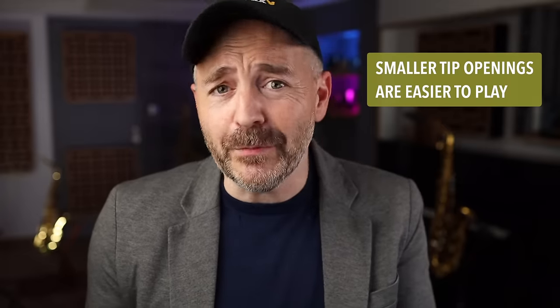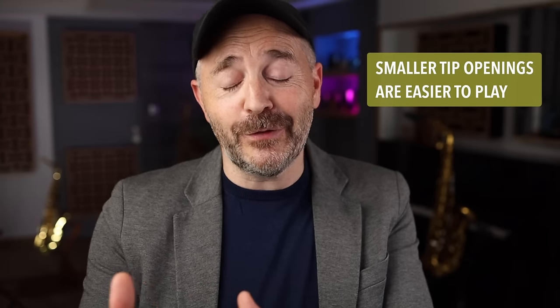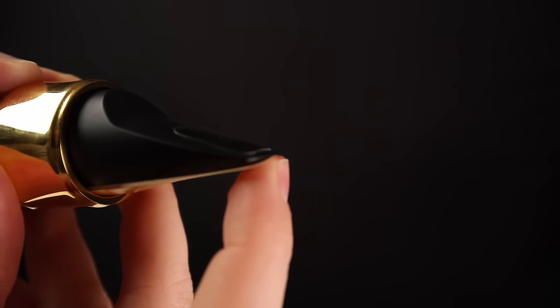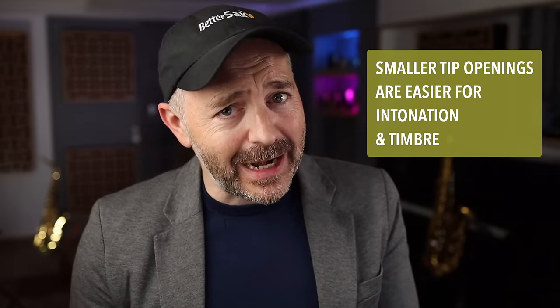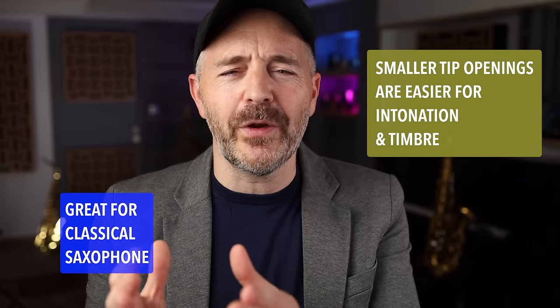Smaller tip openings are easier to play than larger ones. This is why we start beginners out on small tip openings like threes and fours. The tip opening is the actual distance that the vibrating reed needs to travel back and forth in order to create your saxophone sound — the smaller the distance, the less energy needed. Smaller tip openings are also easier to play when it comes to an even timbre and intonation, which is why classical saxophone players usually play smaller tip openings for a focused, pure, and controlled sound.